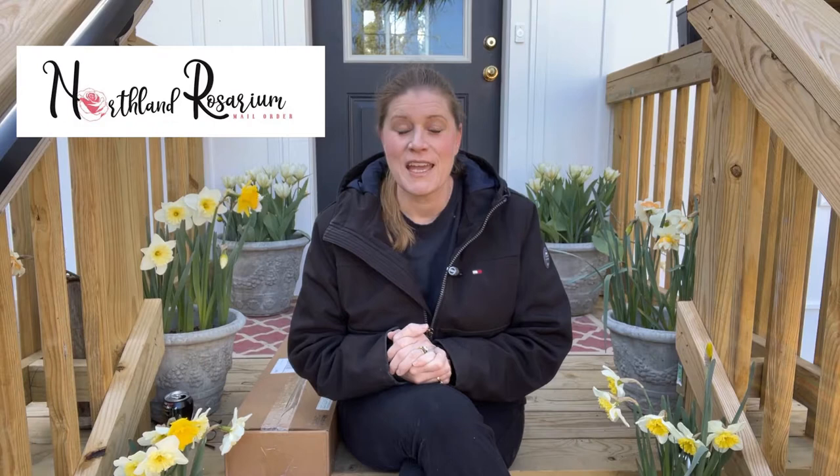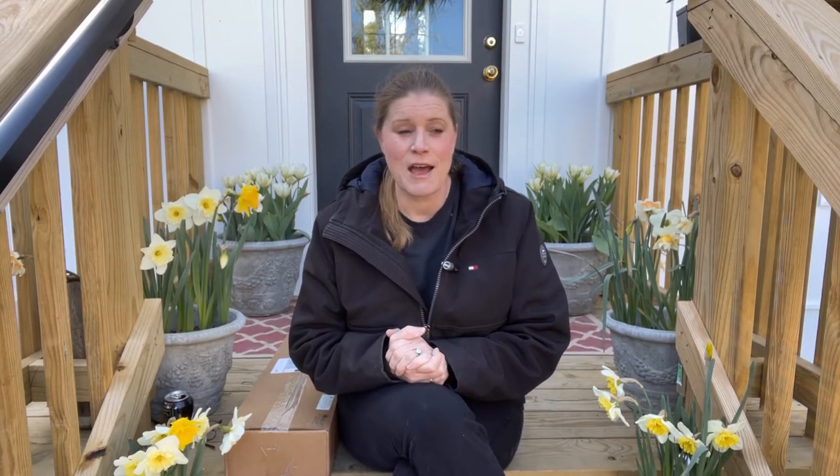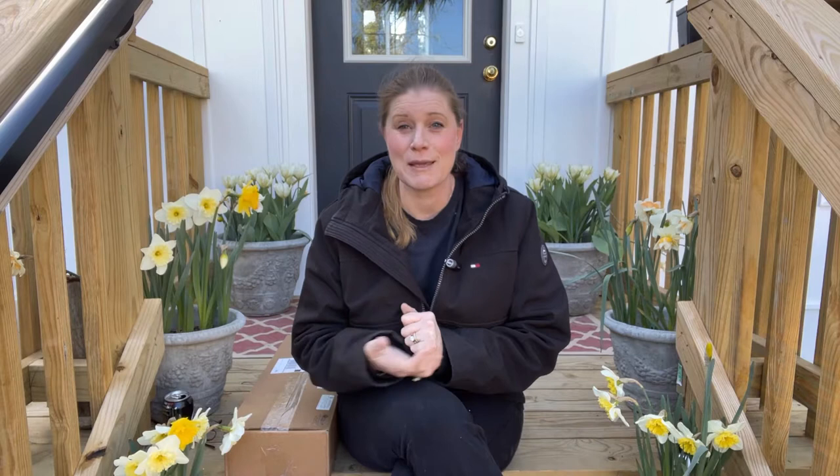Today's video is coming from Northland Rosarium. It's in zone 6B in Spokane, Washington. I've been speaking with Andrew and he's been so kind to answer all of my questions. It is a small family business. So if you're looking for that customer service where you can call and talk to the same person on the phone or have the same person you're communicating with through email, this would be a great place for you to get your roses.